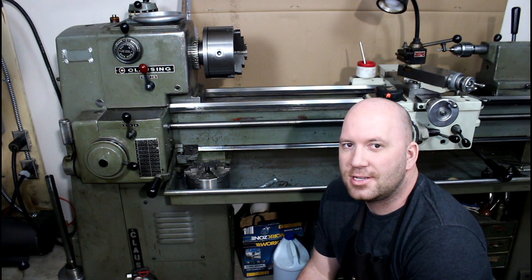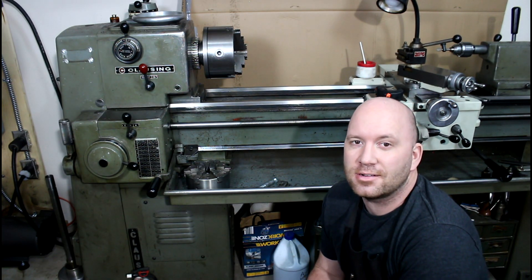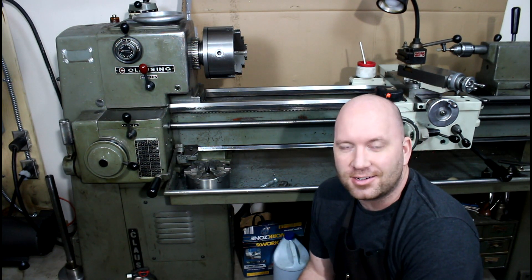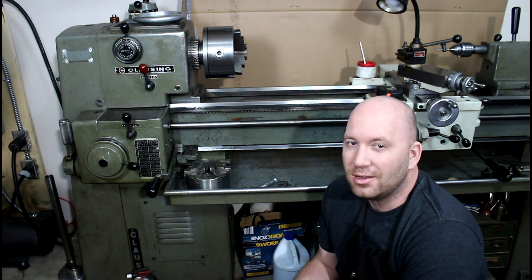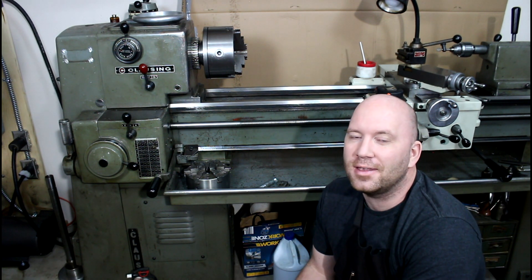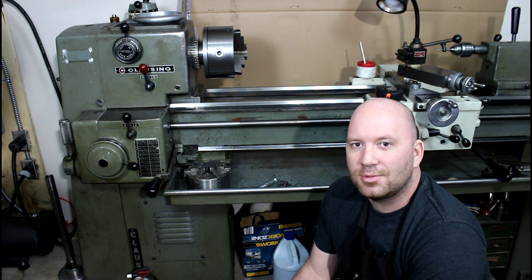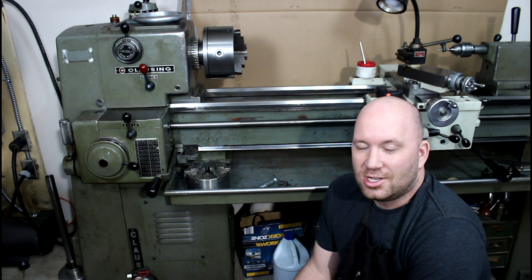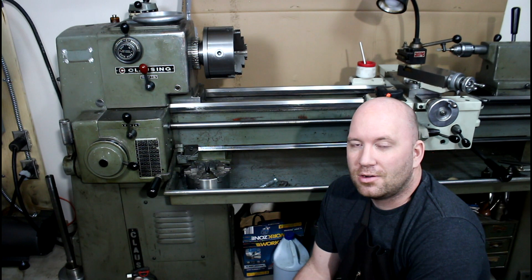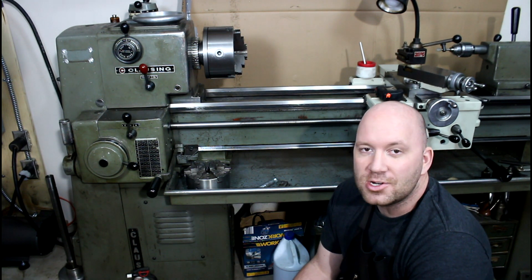The Clossing 6913, the 6900 series, and even the 5900 and 4900 series are all pretty good lathes. The trick when looking for one is finding one that isn't all beat up and worn out. If you don't know what to look for, there are plenty of videos on YouTube covering that, and if you know a machinist they'll be of great help when you're looking for a machine like this.